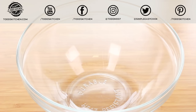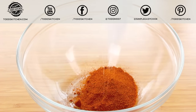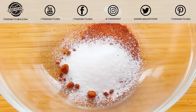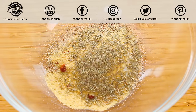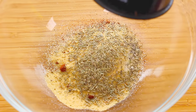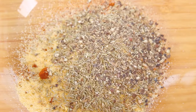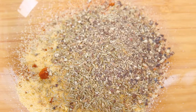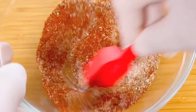Into a bowl I'm going to place 2 teaspoons of paprika, followed by 2 teaspoons of salt, a teaspoon of onion powder, a teaspoon of garlic powder, a teaspoon of thyme, and 1 and a half teaspoons of black pepper. Just give that a quick mix to combine everything.